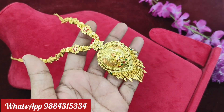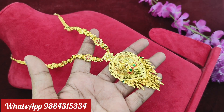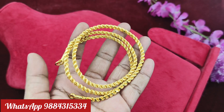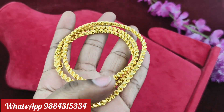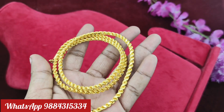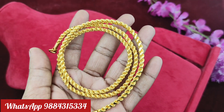It is an exclusive collection — all the collections are new. This is a Saradu chain, 699 rupees plus shipping, 24 inches. If you have any real gold preference, you can buy it. Just 699 rupees plus shipping. Ready stock is available.